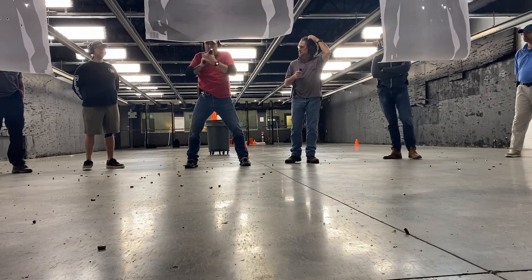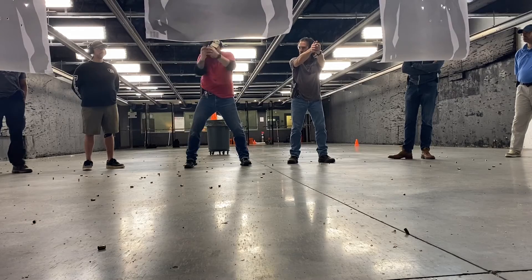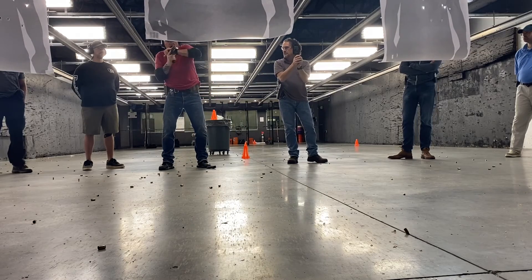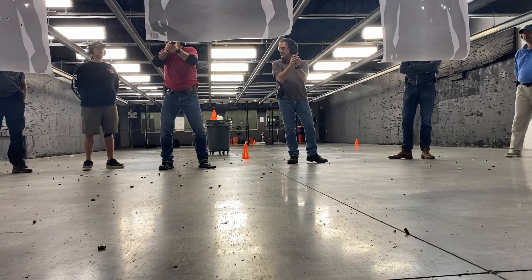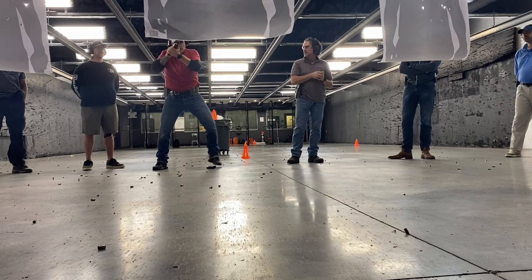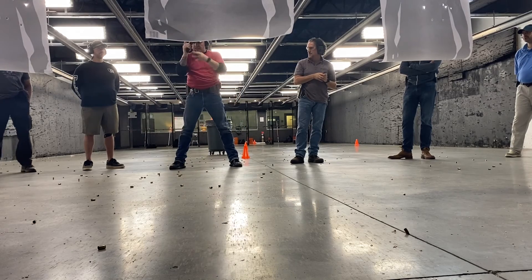So the command's going to be — all right, set. Stealth.